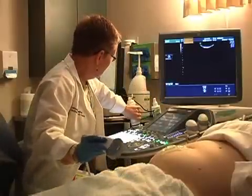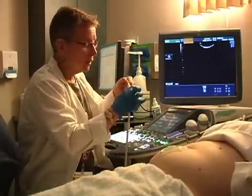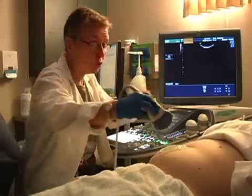The first thing I'm going to do is just talk a little bit about the probe. As you can see when you look at the probe, there's a ridge right here. I'm going to put that, when I scan, up and down so it's toward your head.